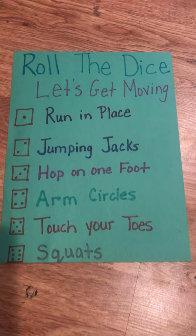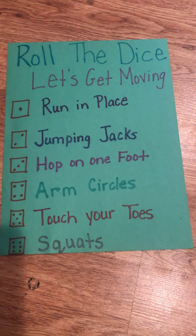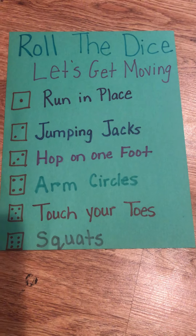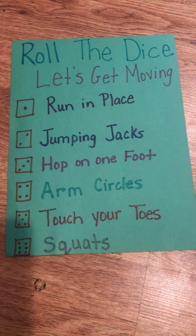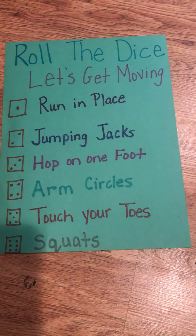For ours, number one is run in place, number two is jumping jacks, number three is hop on one foot, number four is arm circles, number five is touch your toes, and number six is squats.